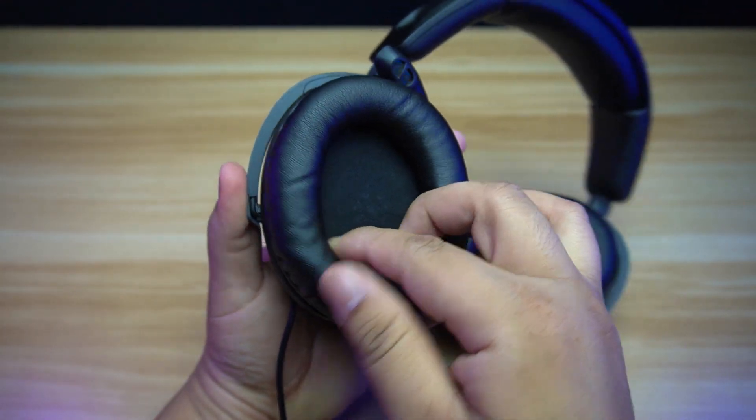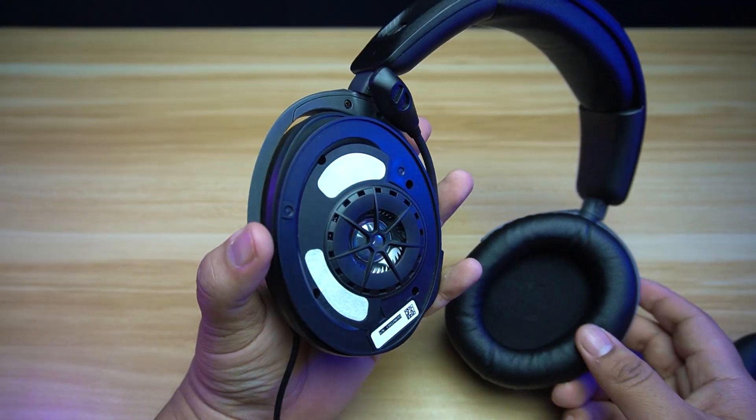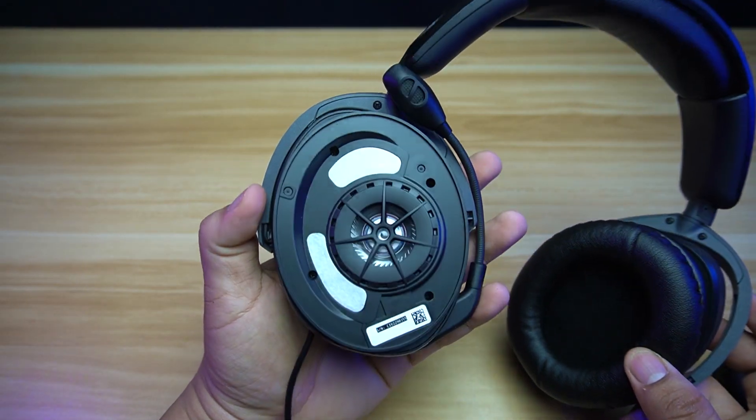At the bottom of the headband is a cushion for additional comfort. The cushion used on the earcups is made from a cozy leatherette and memory foam. Once we remove the earcups, it will expose the 50mm driver.